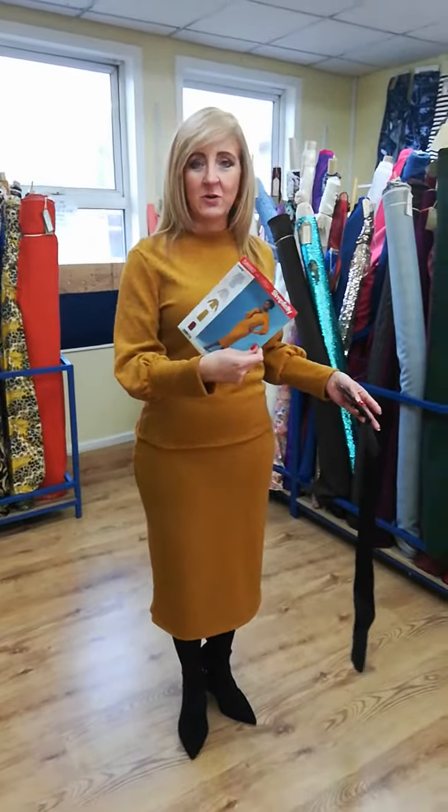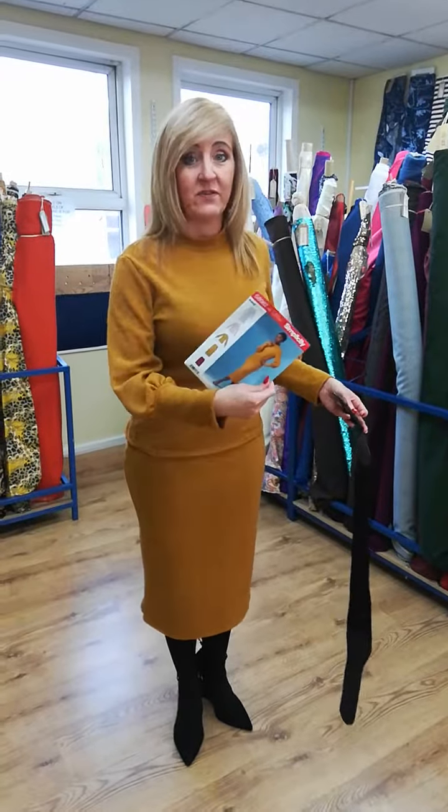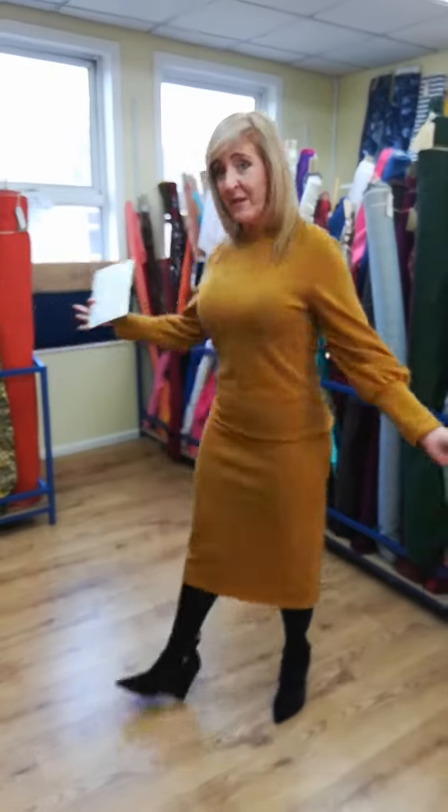We have these in stock. I know a few of you have had them on order and now have them, but we do have them back in stock again, and we have the fabric in stock as well — the fabric is over here.